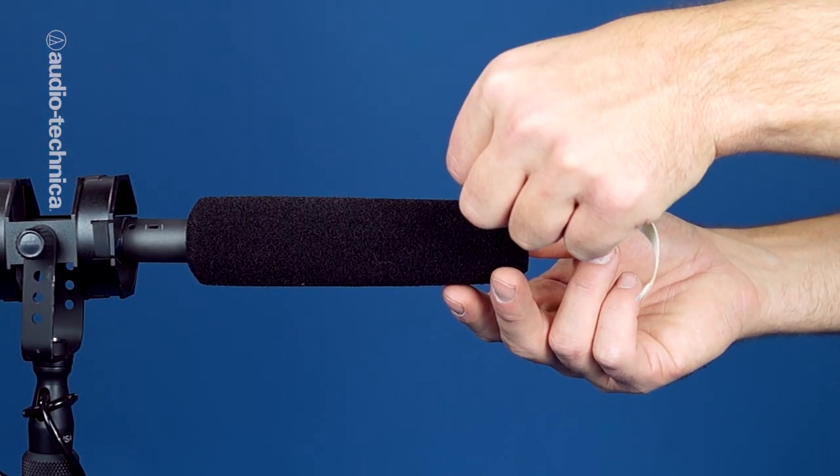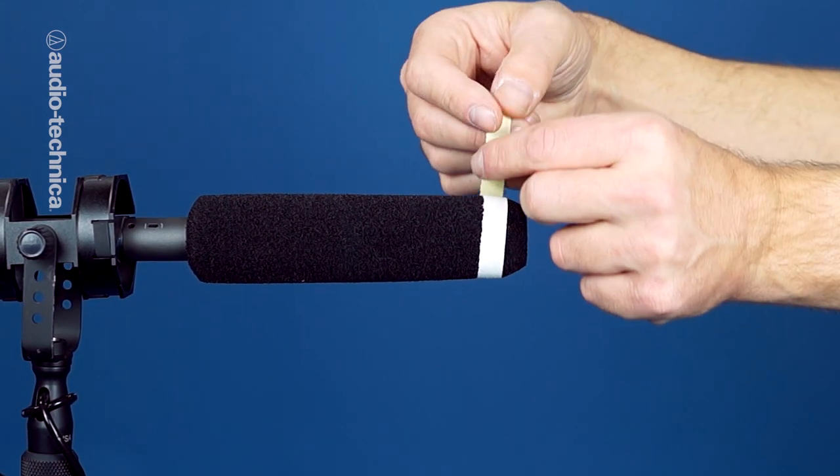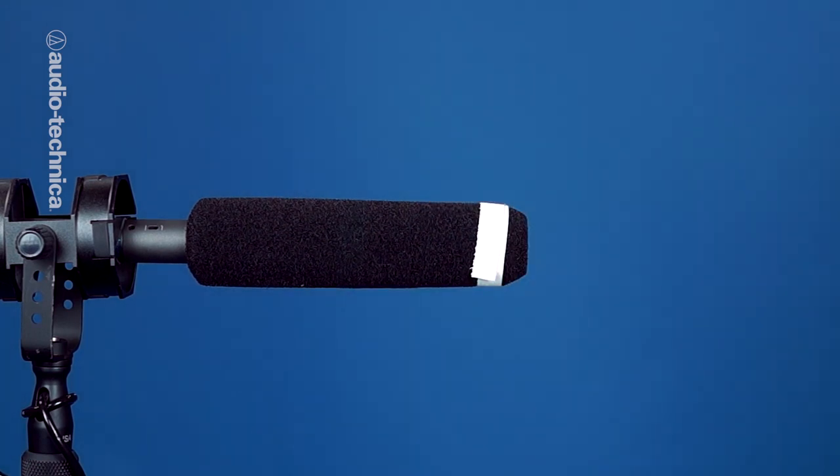You should also add a thin strip of camera tape to the tip of your windscreen. This makes it easier for the camera operator to see the location of the mic in the viewfinder, especially when shooting against a dark background. To establish your working frame line with the camera operator, begin with your mic dipped completely in the frame, and then gradually raise it until it just clears the viewfinder. That will get you closer to your actors than lowering the boom from way above and asking the camera person to warn you when approaching the frame.